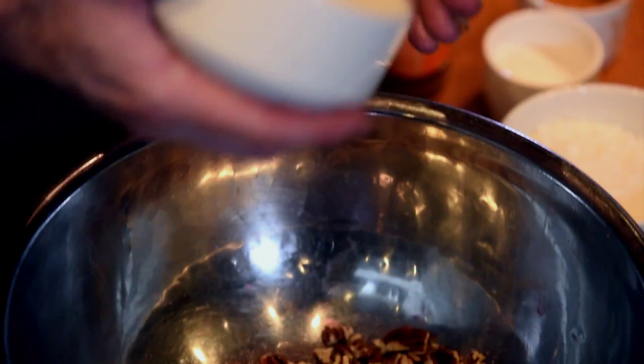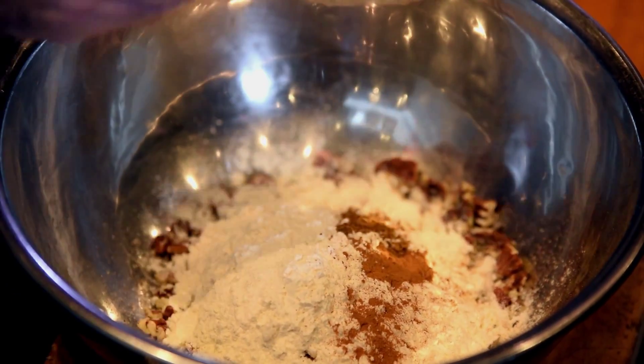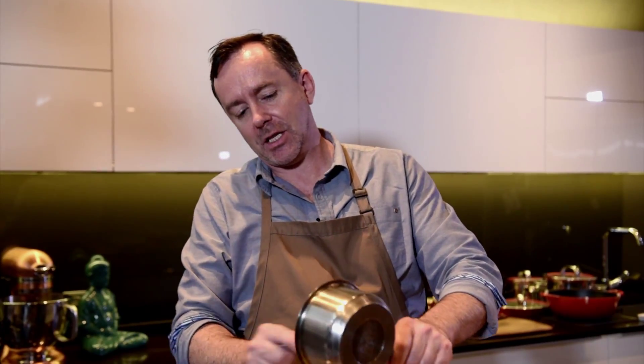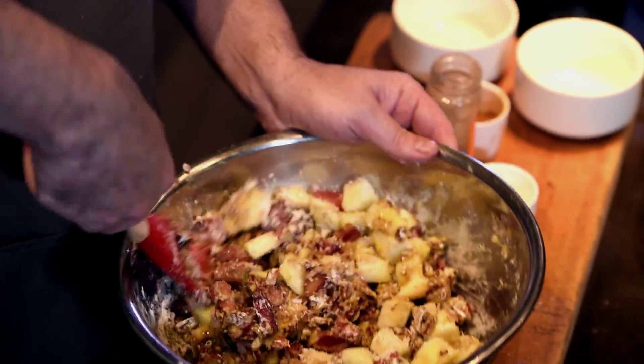143 grams of chopped pecan nuts, 105 grams of plain flour, and then half a teaspoon each of mixed spice, cinnamon and baking soda. I then add my fruit together with the sugar, add the melted butter together with the one egg, and then just bind all of these together.